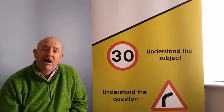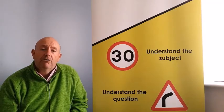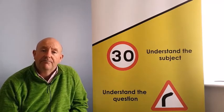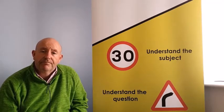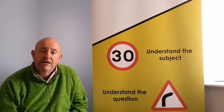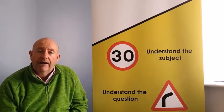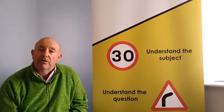Hello. Today's module is all about breakdowns. If we break down, it's always advisable to switch your hazard warning lights on to warn other drivers that you're stationary. If you have a warning triangle in your boot, it's always advisable to place the warning triangle to the rear of your vehicle, approximately 45 meters away. That will warn oncoming traffic of your presence.